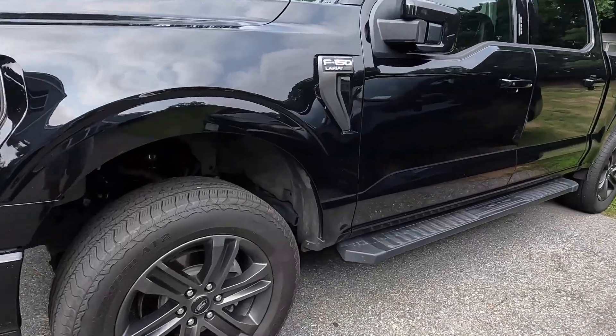Hi guys, welcome back. Today's gonna be a quick video. What we're gonna do is undercoat and protect the undercarriage of my new truck. I'm just gonna go over it real quick, show you guys how I do it. Everybody else does it their own way, but my way works for me and it's simple, so let's get to it.